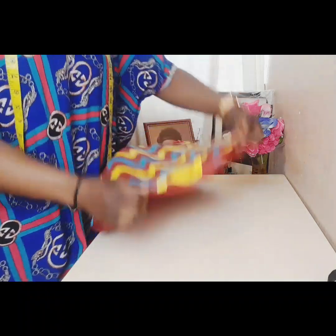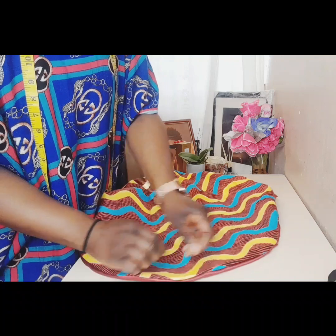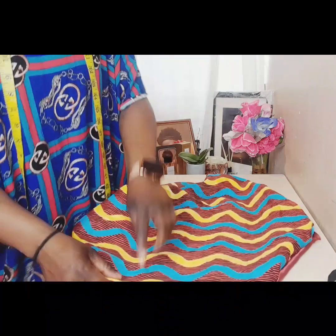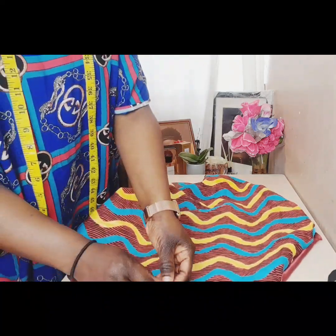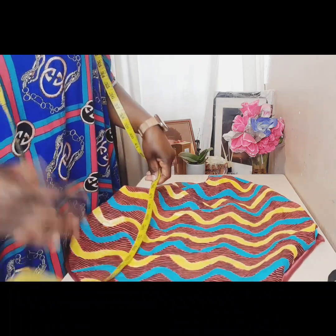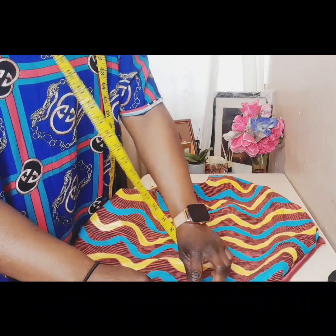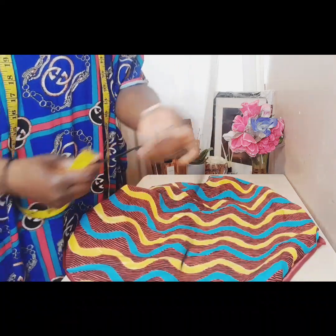That is done. Now I will take it to the iron to iron it. You iron it so that it becomes crisp, which will help you when you're putting in the elastic. Iron all around it, and then once it's ironed you measure out.